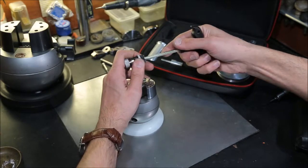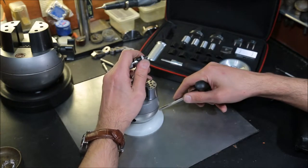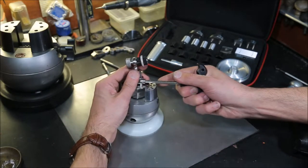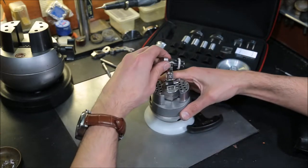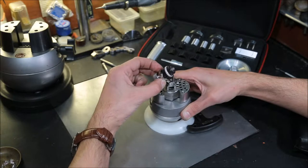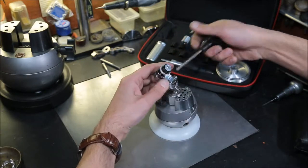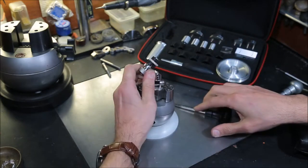360 degrees rotation is available. Now let's see how comfortable and which angles this combination provides. If you release the lower bolt and the upper bolt, you can find 360 degrees of angle for your needs. As soon as you find what you need, lock the bottom bolt and then the upper bolt.